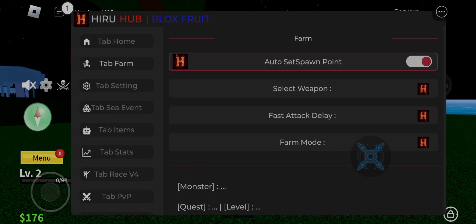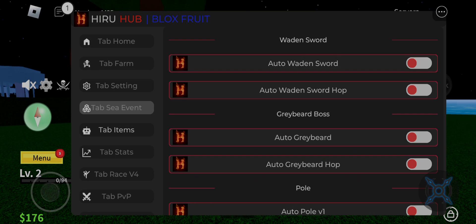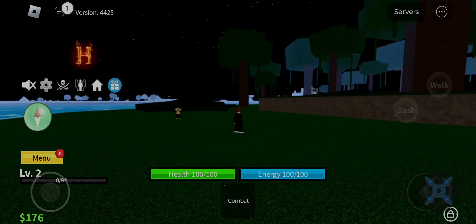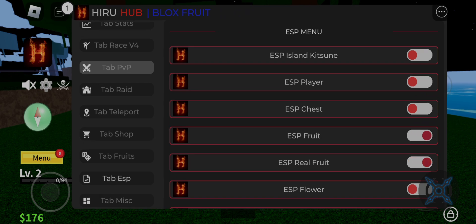I have given a link for Ty's link, so it is easy to get. This script has many features and new hacks added — check it out by yourself. This Hero Hub is V3 and it has been updated recently, so you have new features. If you want executors or other scripts, then link in description go and get it working.